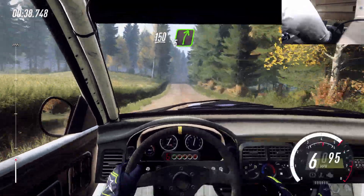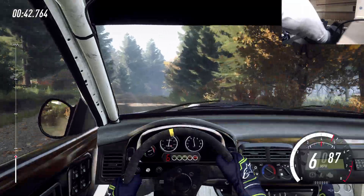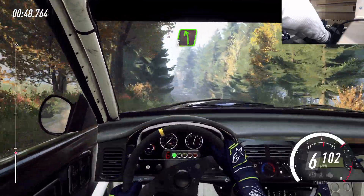5 right long of a crest, 100. 100 of a bumps, crest. And 6 left long of a crest, a dip, tightens 5 left of a jump.